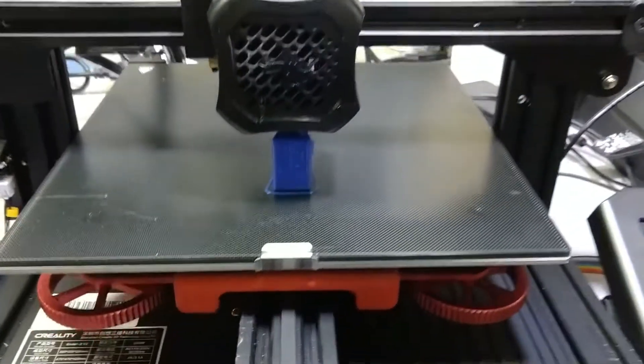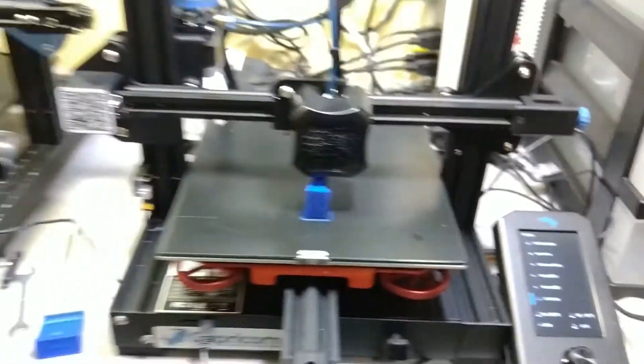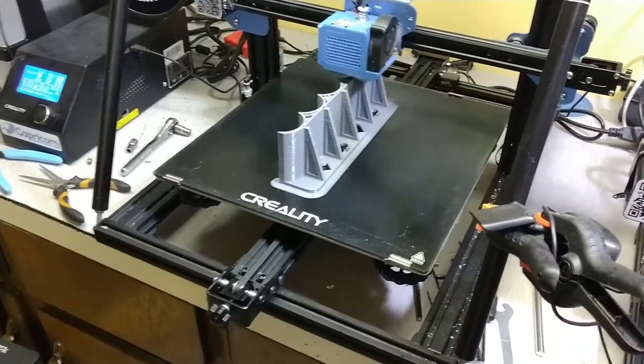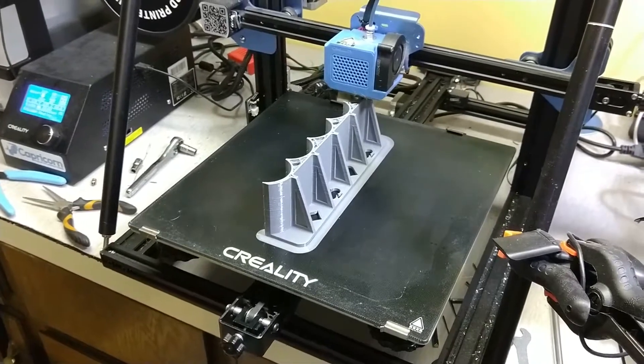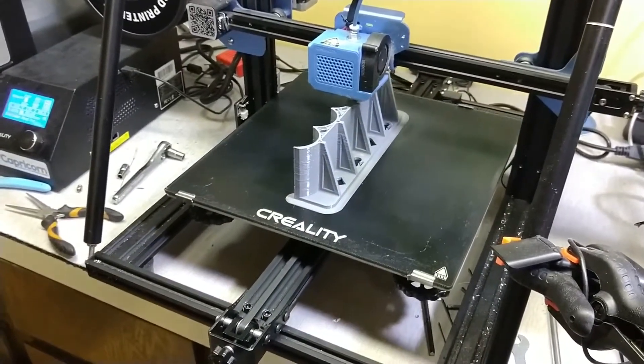It's got a smaller nozzle for more detail. I'm printing a dice stand right now. Over here next to it is my first big printer, a Creality again — the CR-10 V2. I run a larger nozzle on this one and print larger stuff like the Racker Stacker that's going right now.